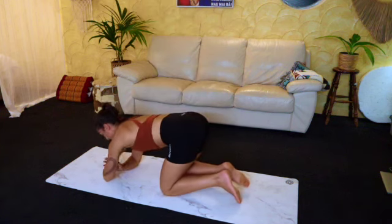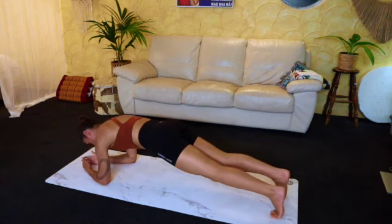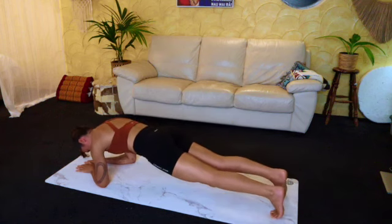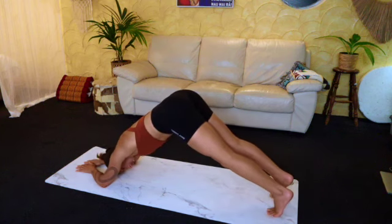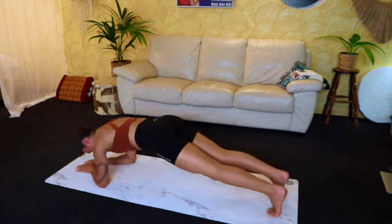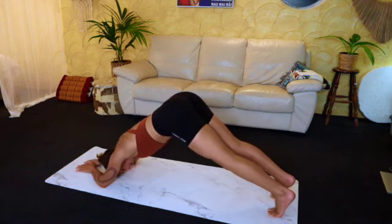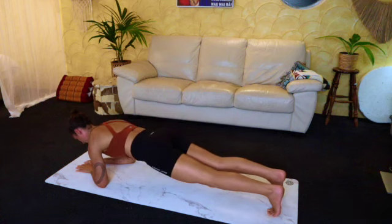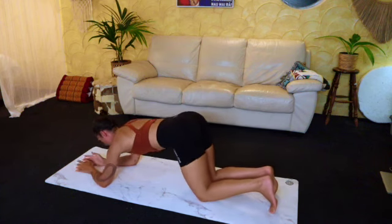Now we're going to do some rainbows. Come to the elbows and just do these little hip lifts, really pushing away through those shoulders, sending the bottom up to the sky. Really great for the lower core and also the shoulder girdle. Last few. Last one. Good, totally relaxed.